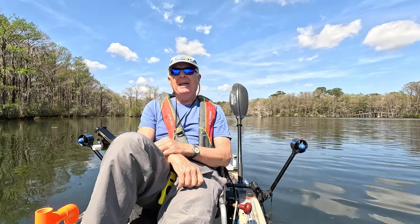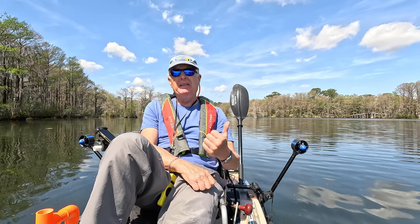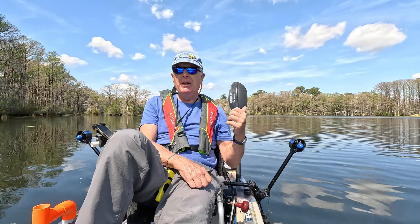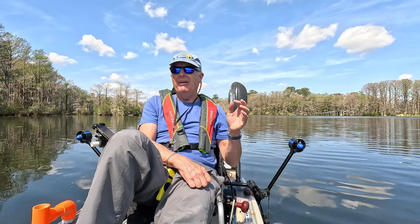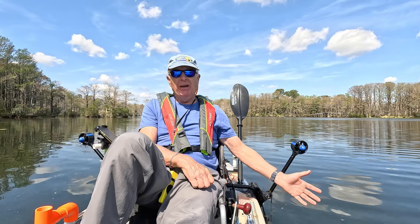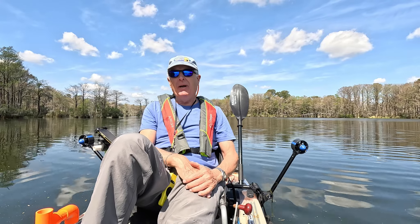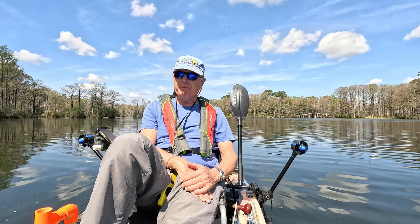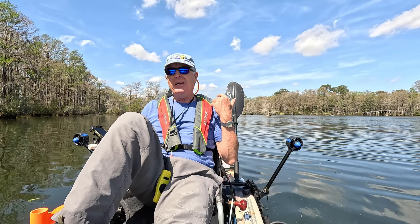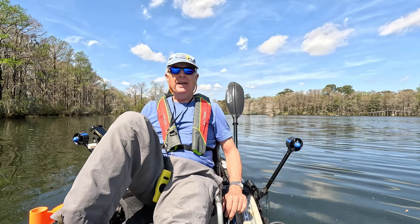This motor runs shallower than a traditional trolling motor. My traditional motor needed at least six inches below the hull, ideally 12 inches, whereas this runs just fine pretty much even with the bottom of the hull. It's a very light system — I can install it in my driveway, leave it on while driving, and it's ready to go when I get into the water.